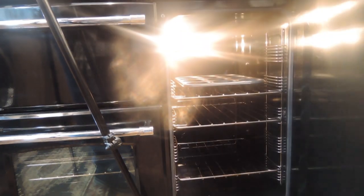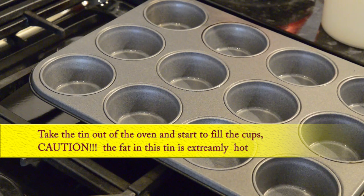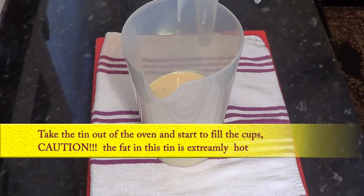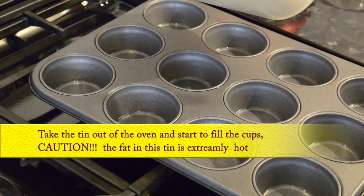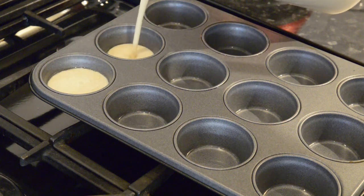Time to start cooking them. Very carefully take the hot tin out of the oven — because this fat is extremely hot — and fill the tins on top of a cooker. Whatever you do, don't put these tins on a wooden worktop. Fill the cups halfway.